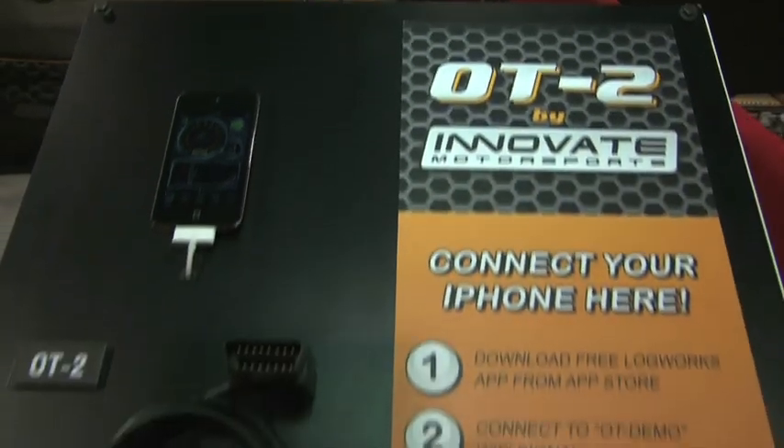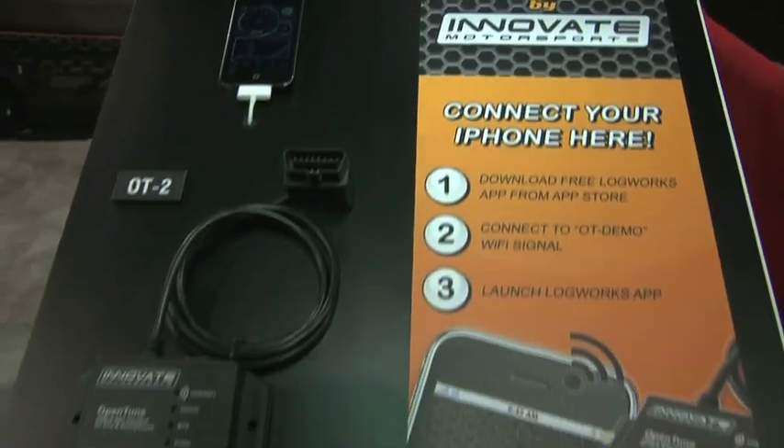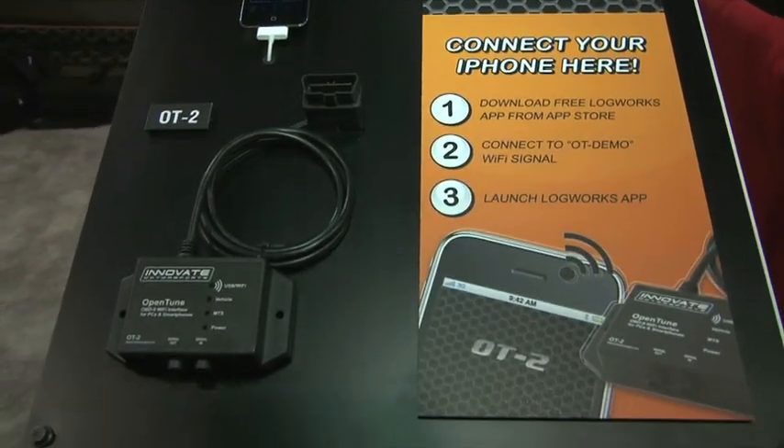I'm here at SEMA 2010 with Cort from Innovate Motorsports and we've been talking about the OT2. The OT2 is an OBD2 interface — it's a Wi-Fi interface. You can connect it to any vehicle from 1996 and above. You connect it under the dash and it communicates via Wi-Fi to your Apple iPhone or iPod Touch.